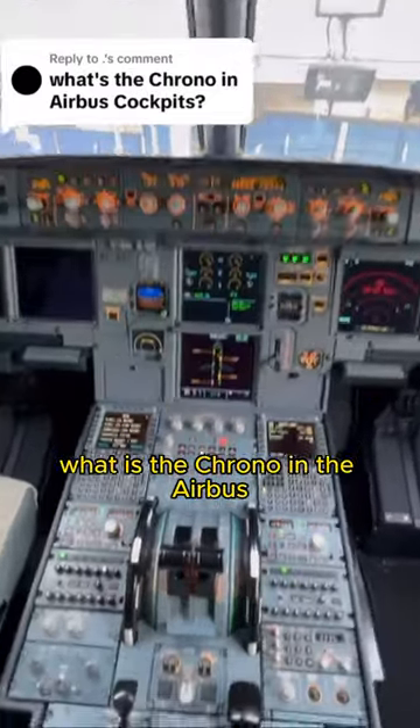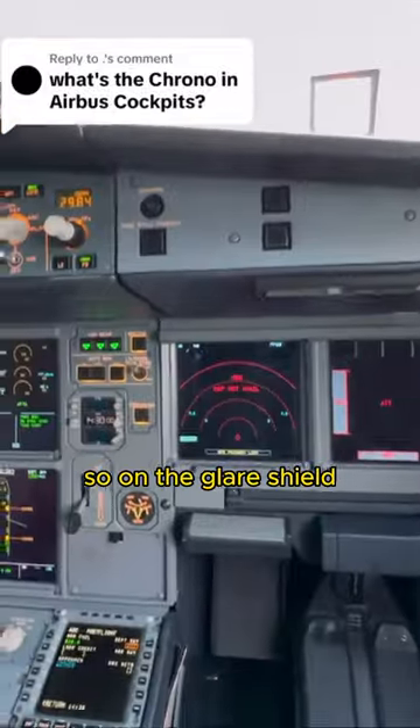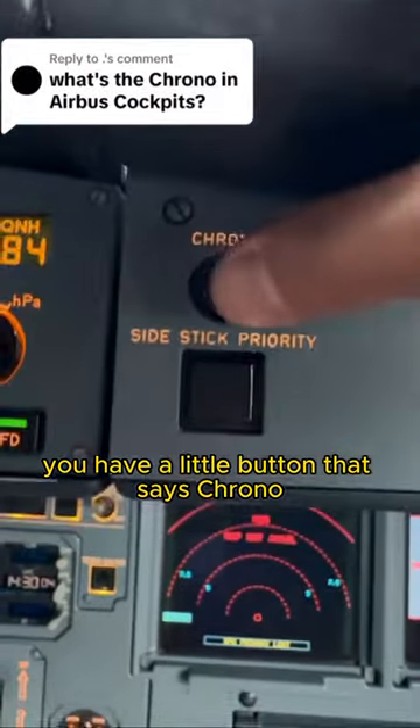What is the chrono in the Airbus? This is actually a really good question. On the glare shield, on the first officer's side and the captain's side, you have a little button that says chrono.